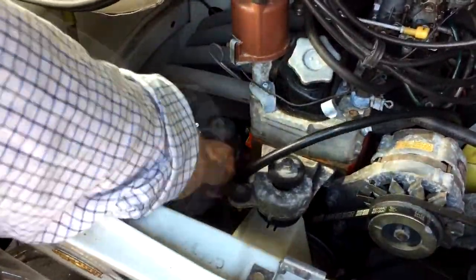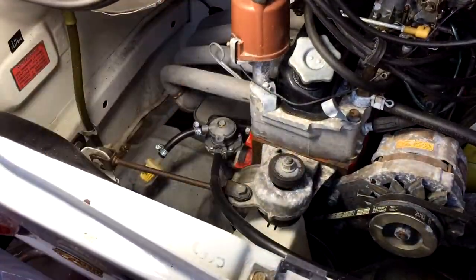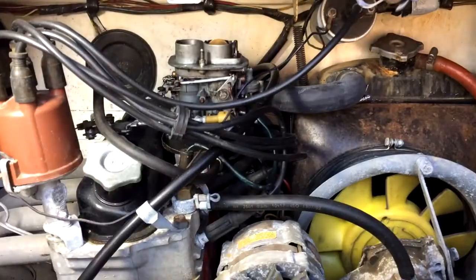The more astute among you will have spotted that that isn't a braided hose going in from the fuel pump to the carburetor. It was indeed a 5/16th, not a 3/8ths. So I had to run out to the parts shop and get some new hose.